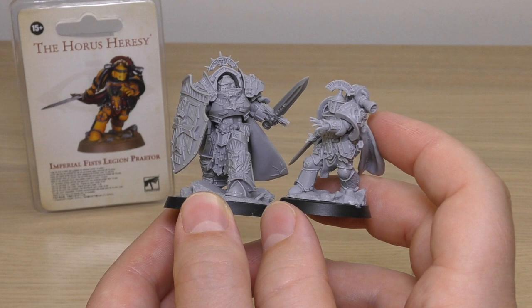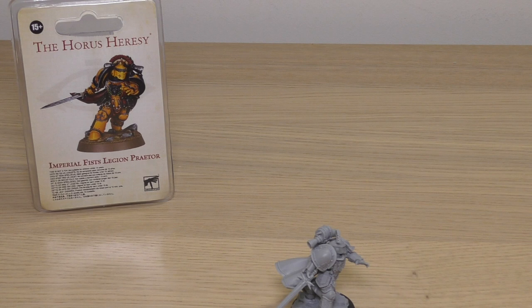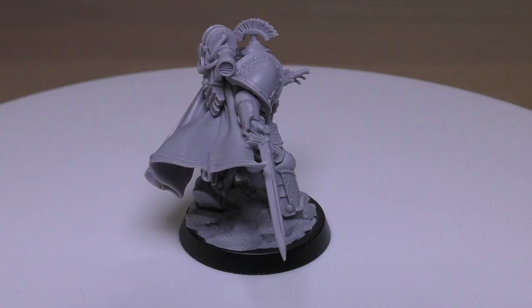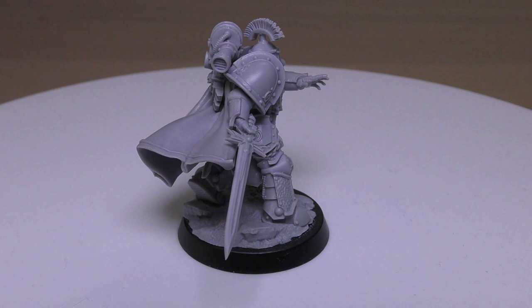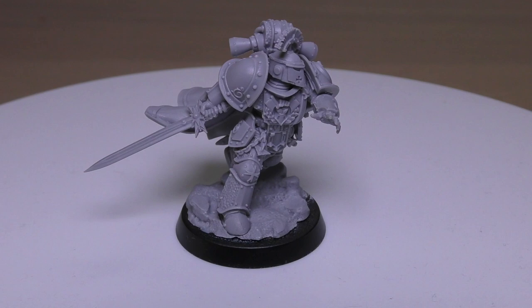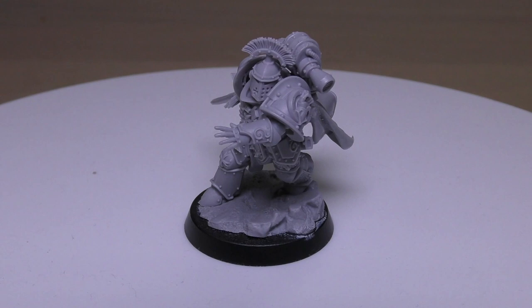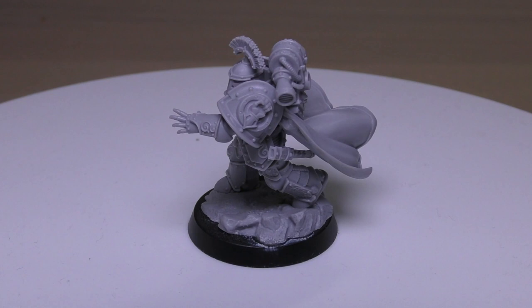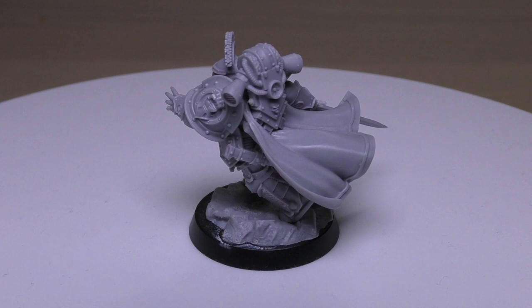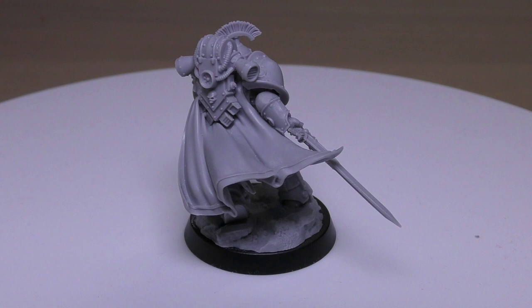Remember, this isn't a standard set of Terminator armour — he is a Praetor, second only to a Primarch, so he would have a more bespoke artificer version of Terminator armour. Rules-wise, there's nothing stopping you from using him as a Space Marine captain or chapter master in 40k. I've used personal favourite minis from other legions and eras as leaders in my Space Marine force. He would also look great in a Templars army as a firstborn Space Marine captain.